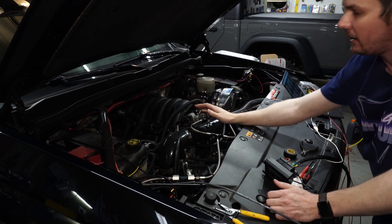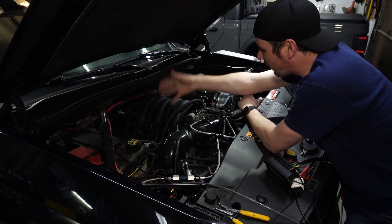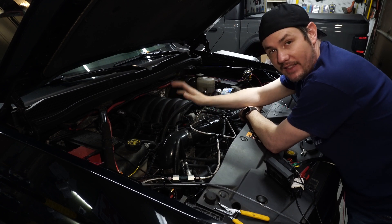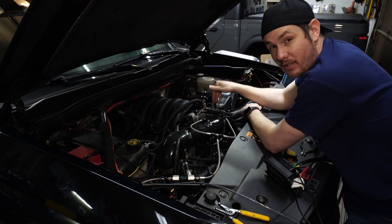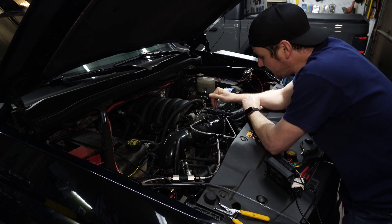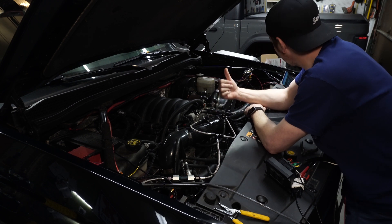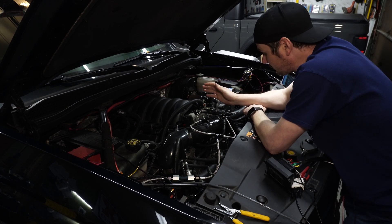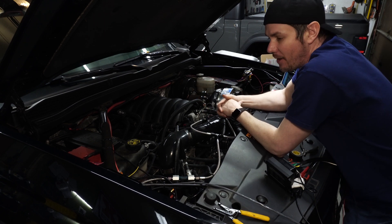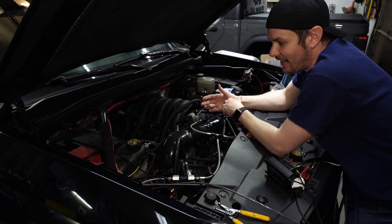Whenever we get the new pulley set up — and if you haven't followed along — we're relocating the head unit from here over to this side with the stage two kit, which will allow us to run the eight rib pulley. On top of that, we are installing the ATI damper style pulley instead of the one that goes onto the factory crank. We'll be pulling the factory crank pulley and balancer off and putting the ATI dampener on. That will be in a video very soon. I'm waiting on parts — everything's really slow right now.